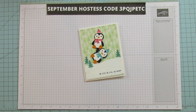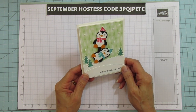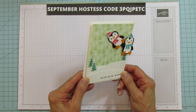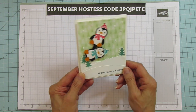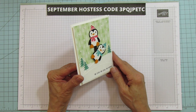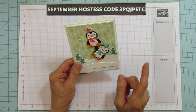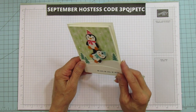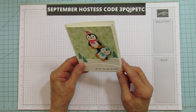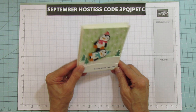Today is card day. We are making this interactive card — it's so cute and you're gonna be amazed how easy this is to do. These little guys swing back and forth. I'm making my own mechanism for this so you don't need any special dies. I'm using punches to create the little mechanism that makes these swing.